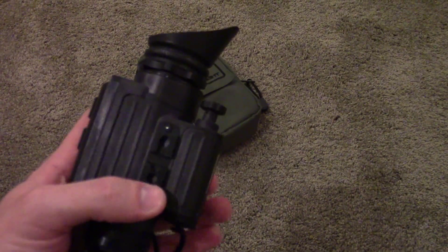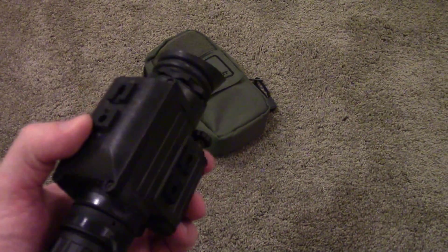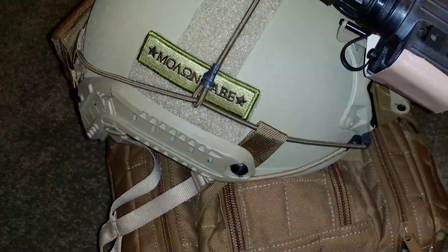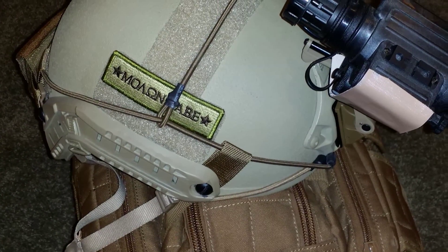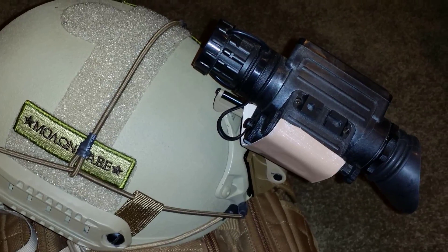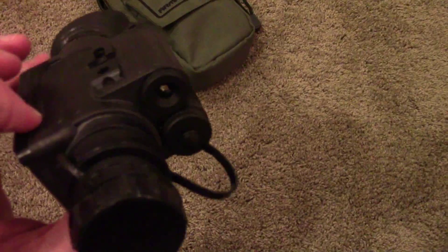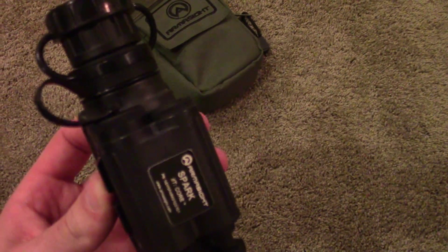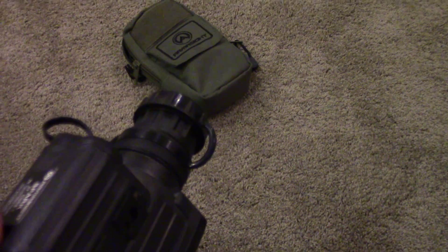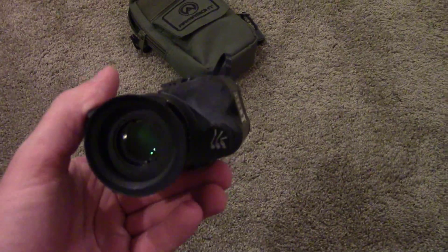The rails on the sides are proprietary — they're not Picatinny or Weaver, but they do sell additional attachments so you can adapt them to those standards. Out of the box it won't be compatible, but it gives you a lot of mounting options. You can attach it to a helmet, a weapon, etc. Also on the front it has a little LED illuminator that is infrared, which easily illuminates things out to 25-30 yards.